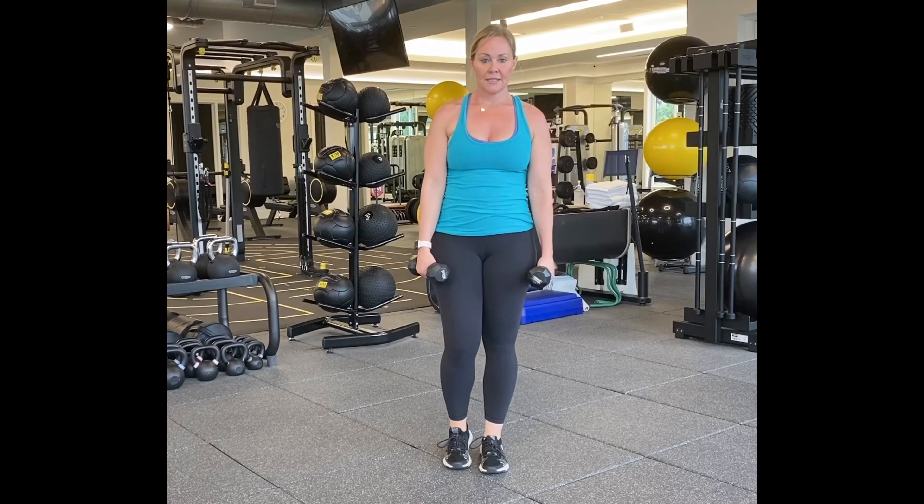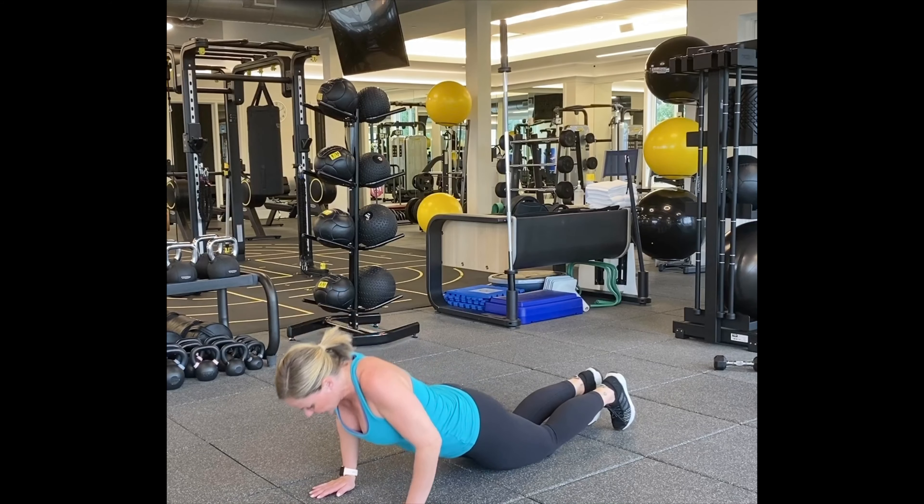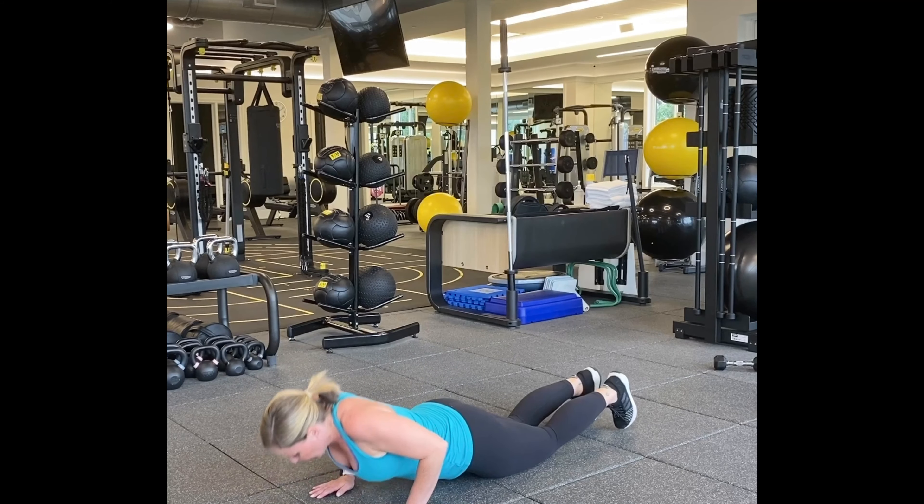Let's go to our push-ups. Close grip push-ups, elbows in, on your knees or on your toes. Shift your weight forward and there we go. One, two, three, four, ten more — ten, nine, eight, seven, six, five, four, three, two, and one.